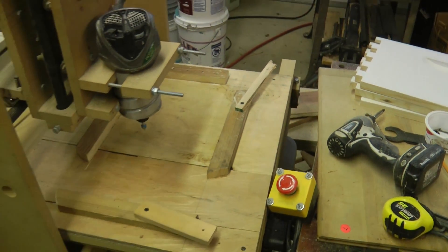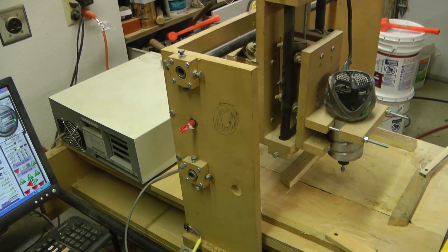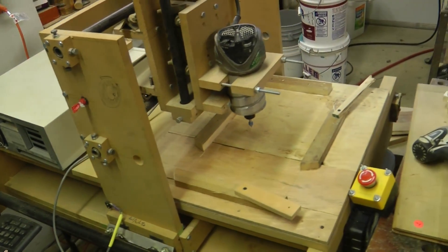I have a HobbyCNC board that I bought from HobbyCNC.com. I soldered that together, and then the stepper motors as well.